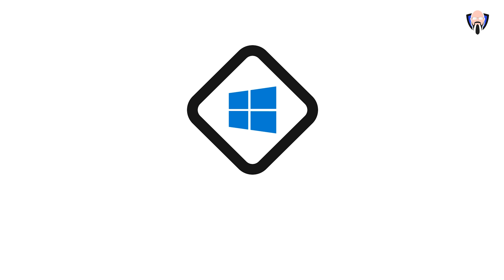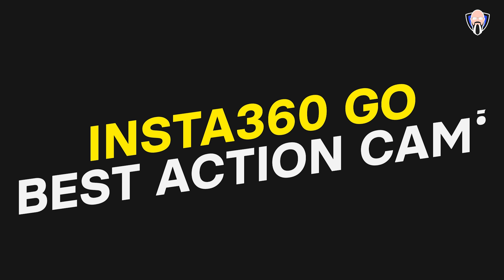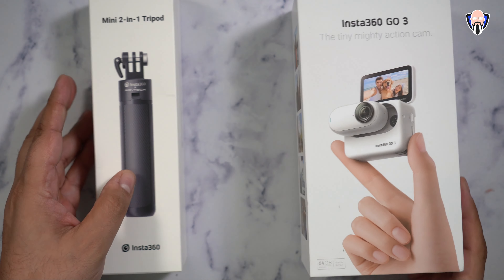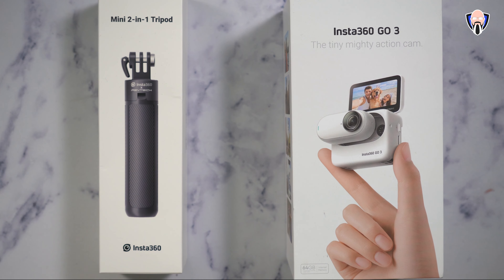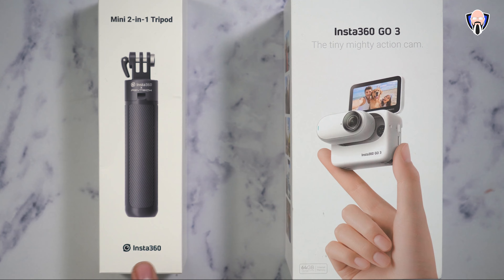This is TK, let's check out this little guy and how powerful it is. In front of us we have what Insta360 sent me — this is the Go3, the tiny mighty action cam.